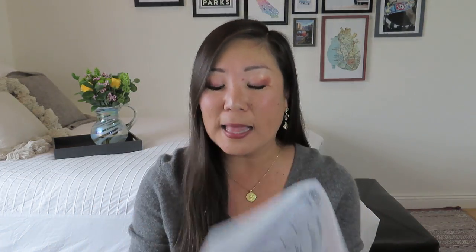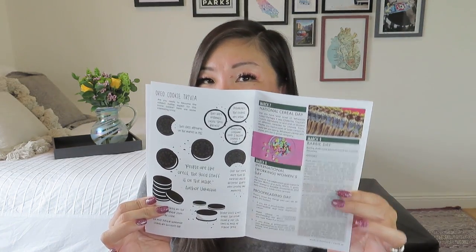Inside we have our full spread calendar, and throughout the magazine she tells us all about the different holidays and observances throughout the month and different ways you can celebrate or acknowledge them. For example, March 6th was Oreo Cookie Day — which I missed out on! There are also fun observances like March 29th being National Mom and Pop Business Owners Day, so maybe you can support a little mom and pop shop.